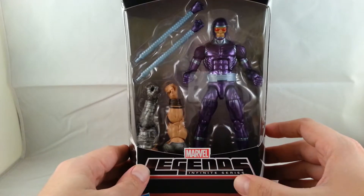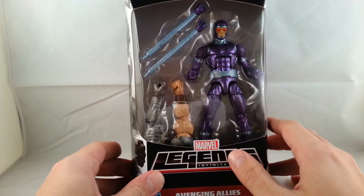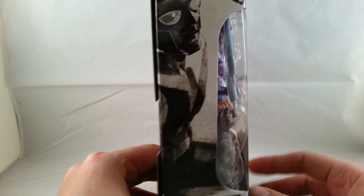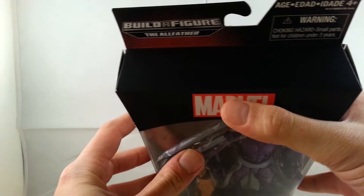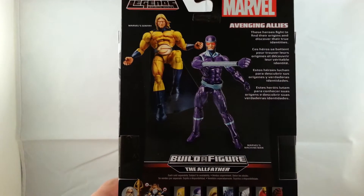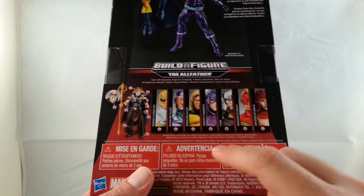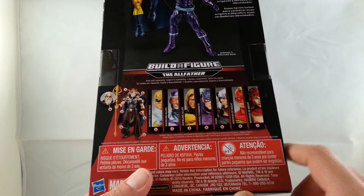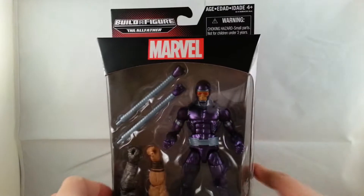It says Avenger Avenging Allies. The picture has got Machine Man right here with his extended arms, along with King Thor's arms on the side of the package. It has drawings — different drawings compared to the older Marvel Legends. It's got Machine Man on one side and Sentry on the other side. On the top it just says Marvel along with Build-A-Figure the Allfather. On the back it shows Sentry and Machine Man. Sentry comes with Odin's arms, and on the bottom it shows all the figures in the wave. I still need Iron Fist, Captain Marvel, and Thor, and it shows the alternate Build-A-Figure King Thor.